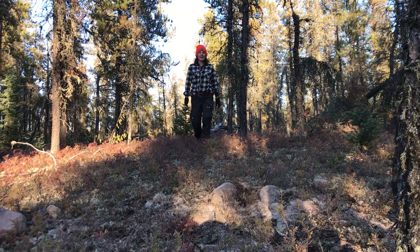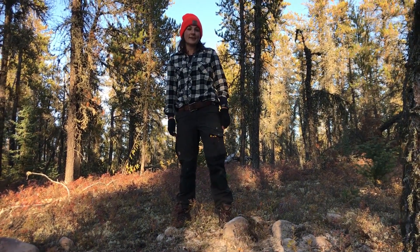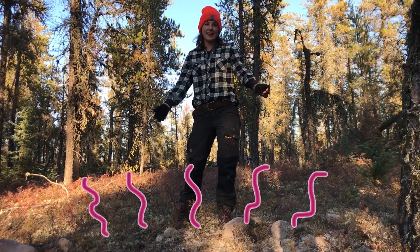An MT survey is a passive technique used to measure the Earth's electric and magnetic fields using electrodes and magnetometers that are buried in the ground. Needless to say, we do a lot of digging.